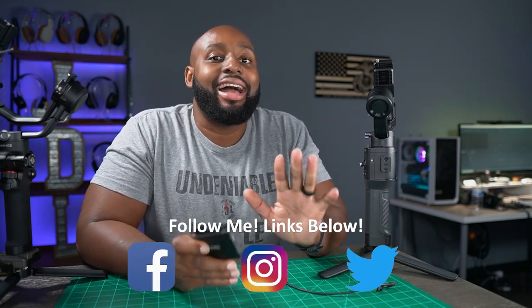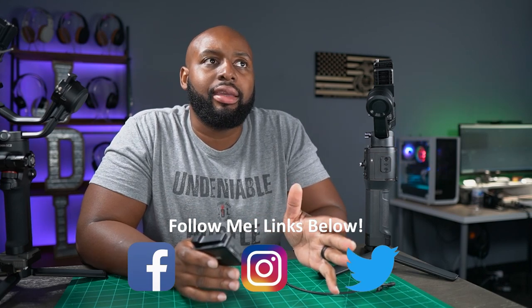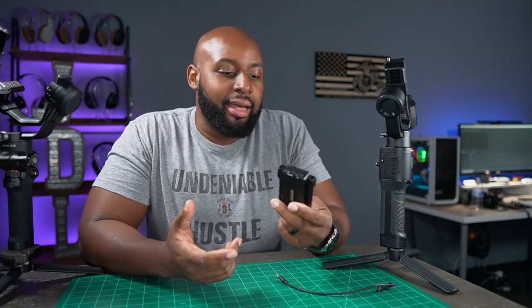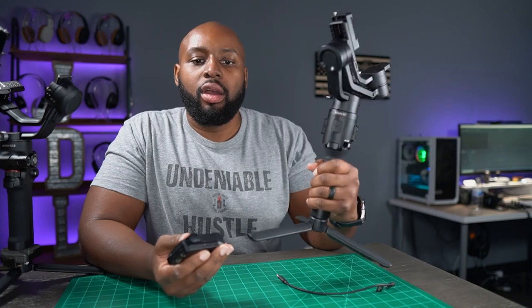Hey guys, real quick, I wanted to drop in and answer a question I initially had when I saw the RS2 and the new Ronin announced. This is the RS2 and this is the Ronin SC — the old one. My number one question when they were announced was: will this RavenEye video transmitter work with my older Ronin model?